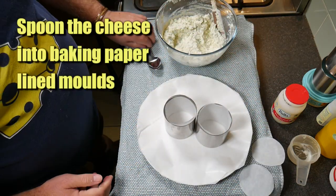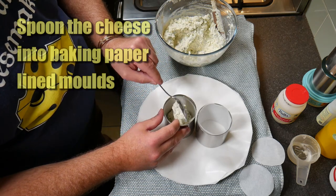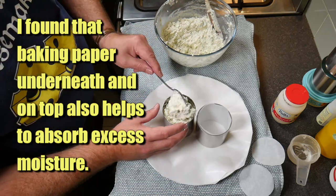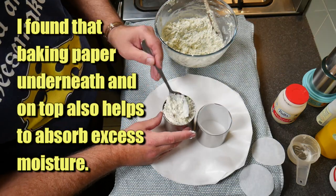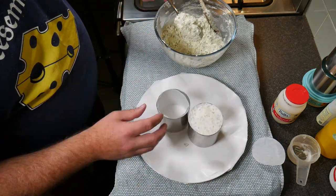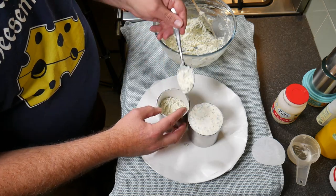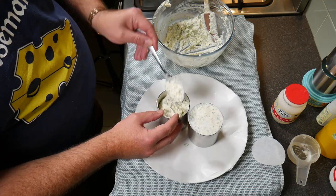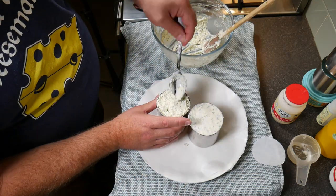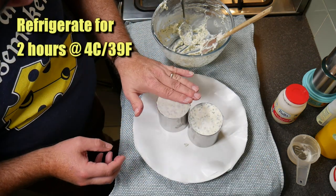Now we're going to spoon the cheese into baking paper-lined molds. I've got some steel potato croquette molds I found in the cupboard. The reason we line them with baking paper is it helps get them out of the molds easily and it absorbs some of the moisture to firm up the cheese. I've got baking paper on the plate underneath and a little round of baking paper on top. So just fill those both up, press down to get any air pockets out, level it off, pop the paper on top, and pat that down.